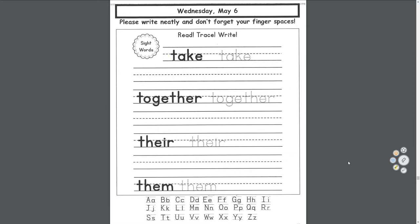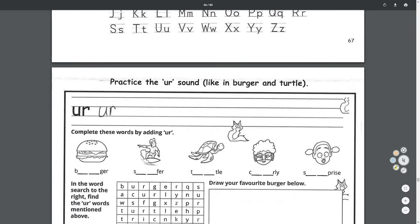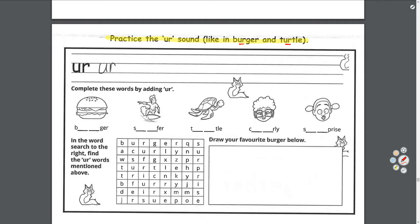Let's move on to our diagraph. Today's letters are U-R — like 'burger' and 'turtle.' Practice the U-R sound; it sounds the same in both words. We'll practice writing it: touch the middle, touch the bottom. Always try to touch those lines when you can. Finger space, U-R, U-R, and then finish the rest of the line.